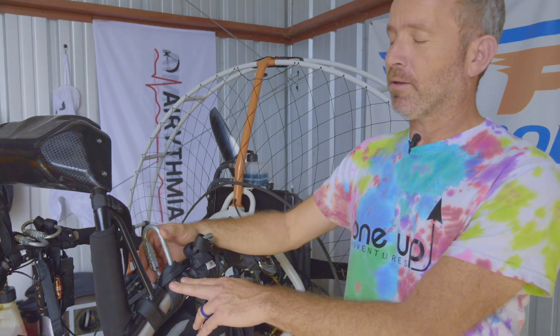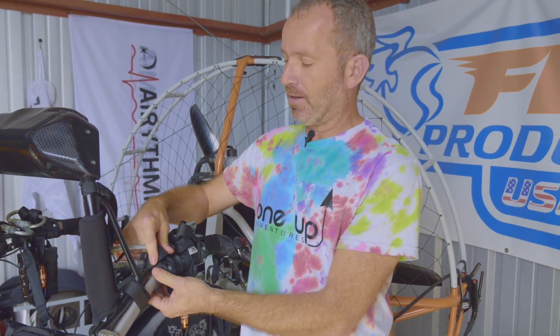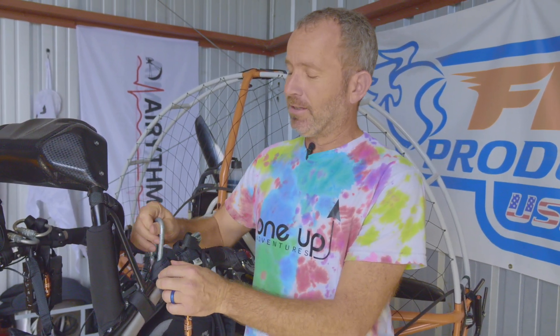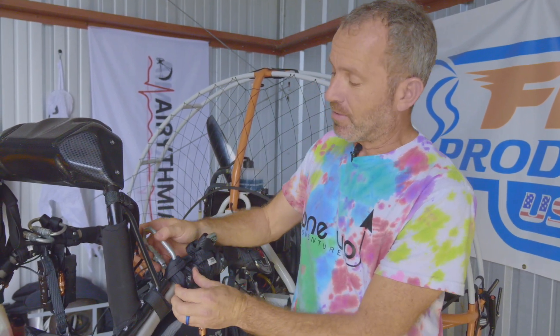We're going to cover what we call the loops. The loops are where your carabiner attaches to the trike and they are made out of a synthetic material. These should be changed out — Fly Products recommends at least annually. They're inexpensive and we have them in stock.